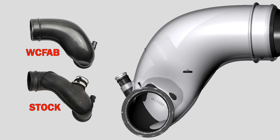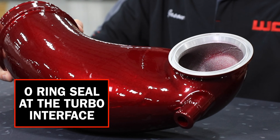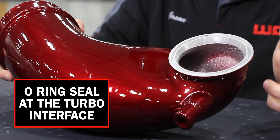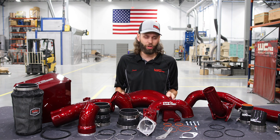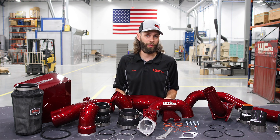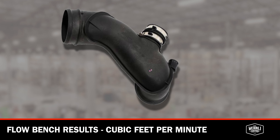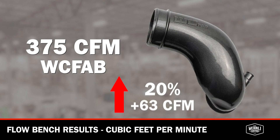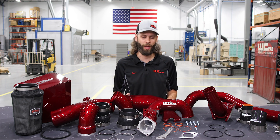This intake horn has provisions for the OEM PCV connection. Additionally, on our high flow intake horn we include an O-ring seal connection at the face of the turbocharger, versus the factory style which is just a plastic to metal connection — notorious for causing an oily mess all over the face of the turbocharger and the valley of the engine. The factory plastic injection molded part flows 312 CFM, while our high flow horn flows 375 CFM — that's a 20% increase over the OEM component, a 63 CFM gain. Again, a large upgrade over the OEM unit, with ours being cast aluminum and powder coated.